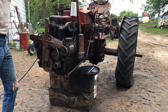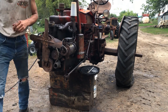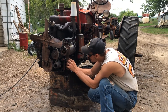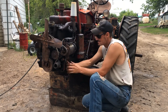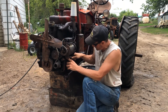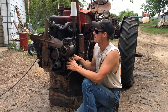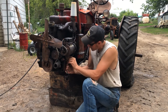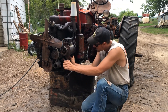I'm pretty sure these are half-inch, they might be nine-sixteenths, but we're gonna start stripping everything off the side. When I say everything, we're gonna strip it right down — there's just gonna be a block, a head, a valve cover. Anything that's on the outside we're gonna take off and box up for storage.